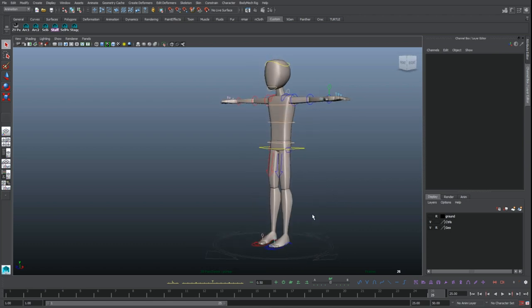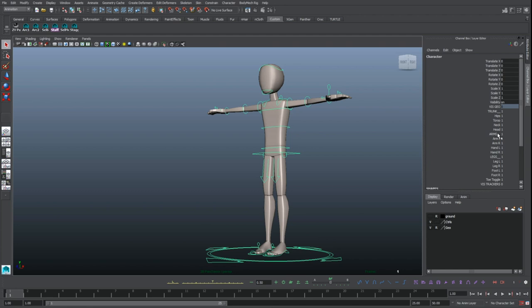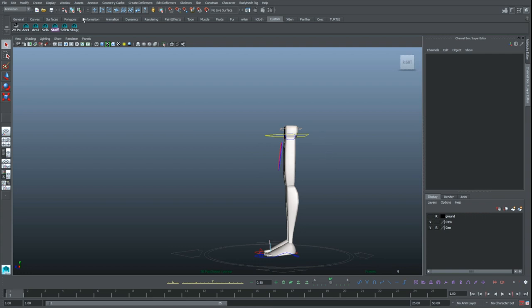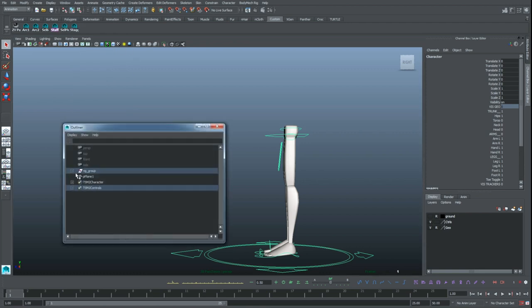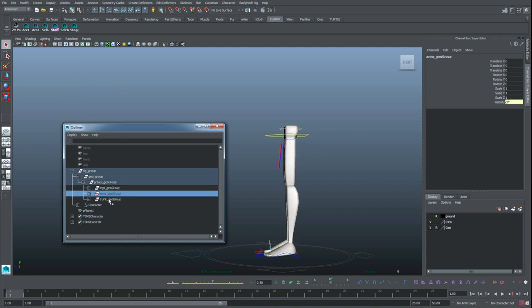First up, we'll start with the feet and the hips, specifically on the contact poses. We can hide the upper body and the arms for now so I'm not distracted by anything else. You can do this no matter what rig you have - if it's built into the control like I have here, or if you're going to the outliner, you can open up the rig, find the geometry, break it down by body part, add it to a layer, and hide it.